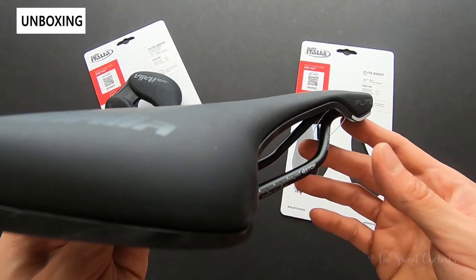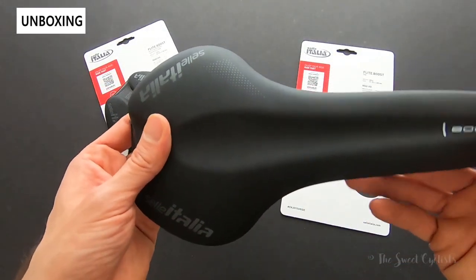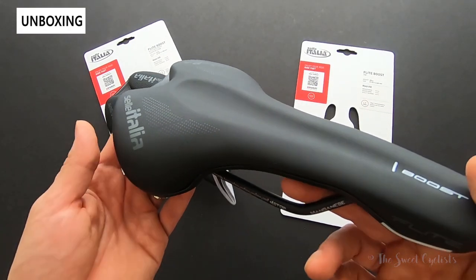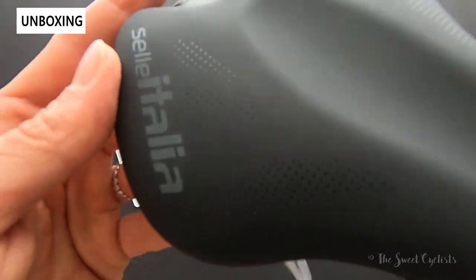With the Flight Boost TM version you get a manganese rail and a different outer material. Instead of Fiber-Tech you get Soft-Tech, which Sella Italia describes as a polyurethane cover. It feels quite grippy to touch, and instead of perforations you get graphic elements that look like perforations.